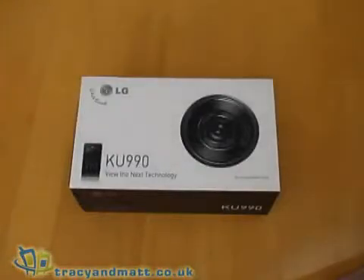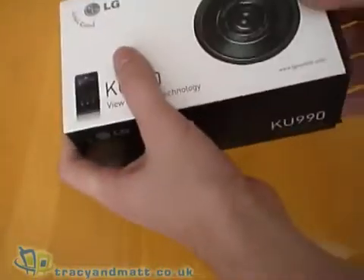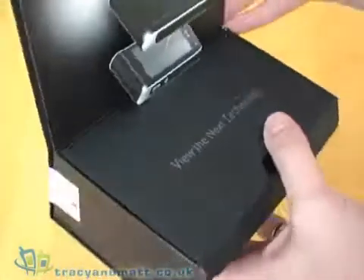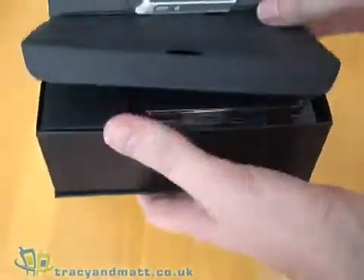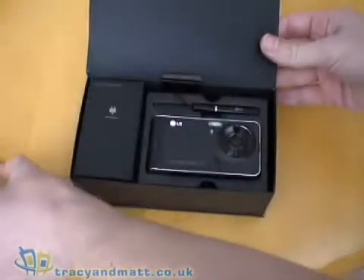Hi, this is Matt from tracymatt.co.uk and today we're looking at the LG KU990, otherwise more commonly known as the LG Beauty. As you can see the box is quite small but quite nicely presented, and inside the slip case we have the box with the lid that opens. You can see there's a pop-up section here — this is a nice presentation — and just inside you have the device sitting on top which lifts out.